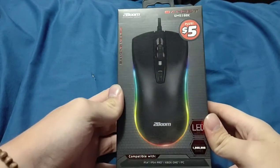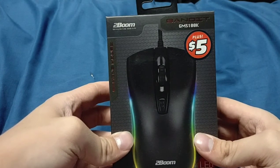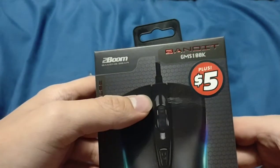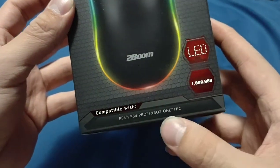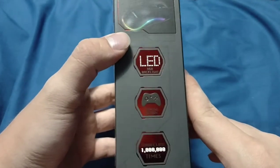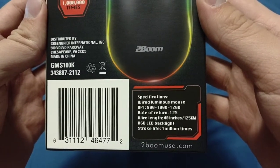Hey guys, bringing you another video today about this five dollar dollar store wired computer mouse. It's the Two Boom brand — they also make wireless speakers and stuff like that that you can find at the dollar store. Kind of cool that it's only five dollars and it's compatible with everything basically. It's like a quote-unquote gaming mouse, but we'll see. Those are the specs there and let's open it up.